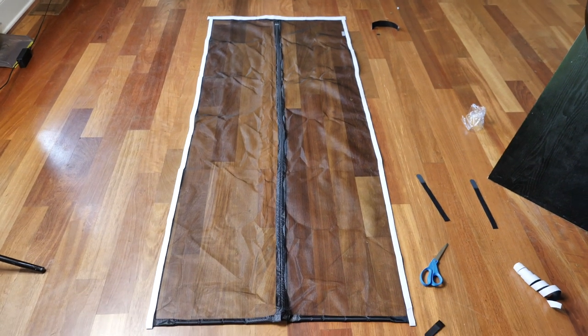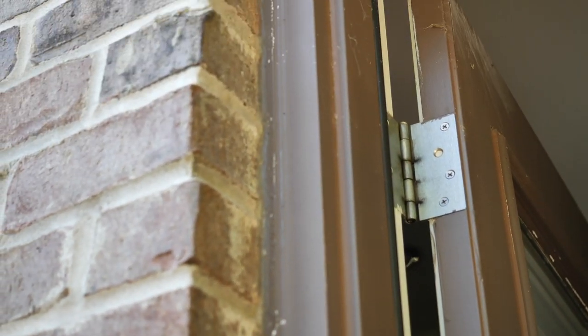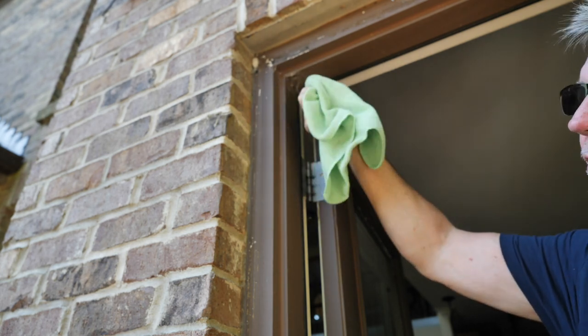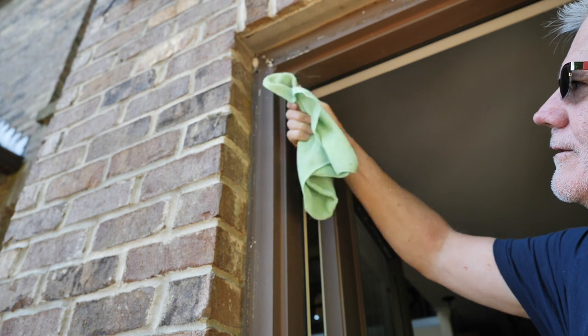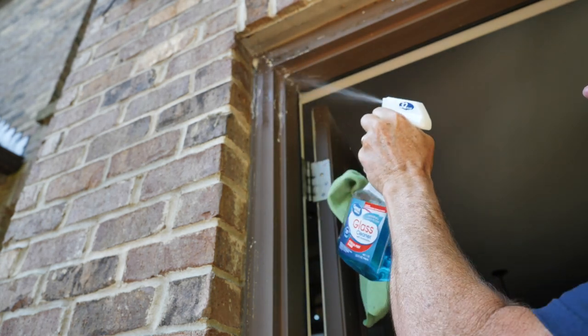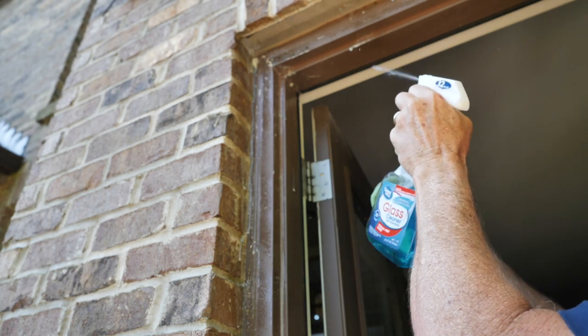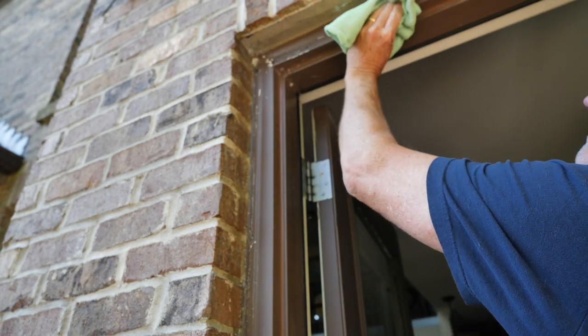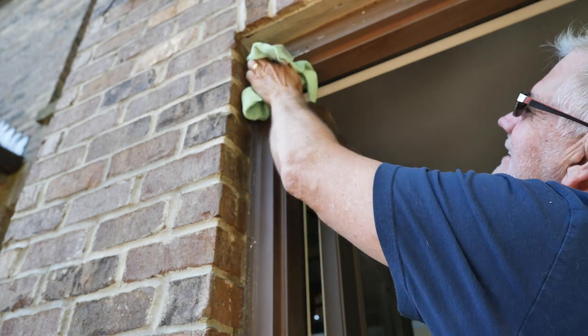Now that that's done, they want us to clean the door frame. Here's the door frame — the exterior perimeter of this door frame. They want it to be clean for the velcro to stick to, which makes perfect sense. I like to use a cloth, not paper towels, because that leaves debris. A little glass cleaner up there — spray that on there and just give it a good elbow grease and get this perimeter all cleaned up.